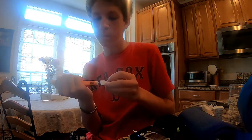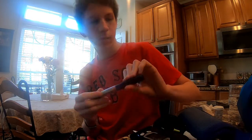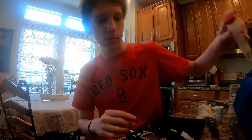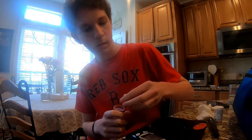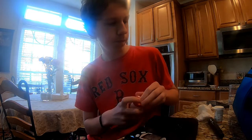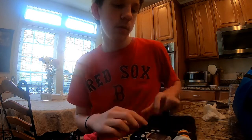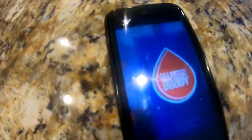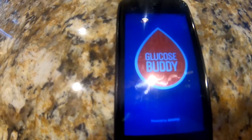Let's do this. Of course, I've got to log my stuff into Glucose Buddy. I want to load this up here in a sec.